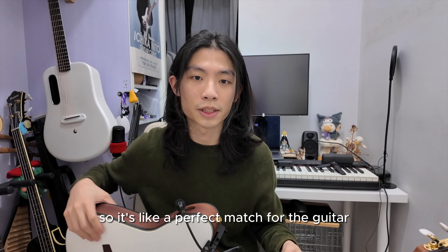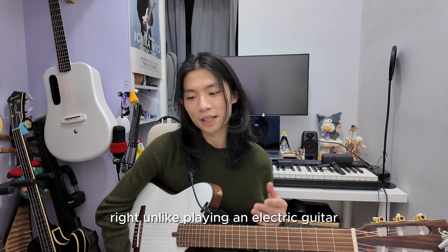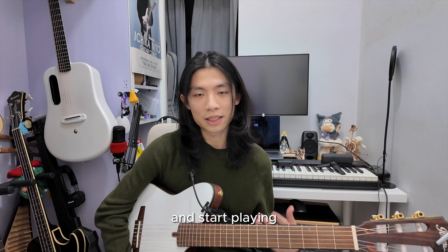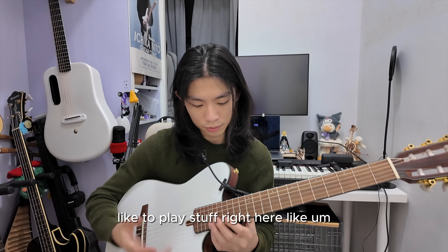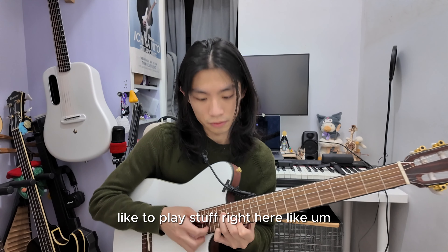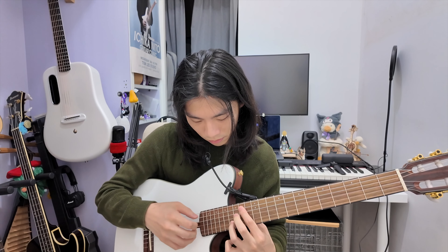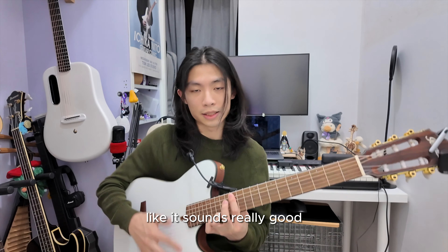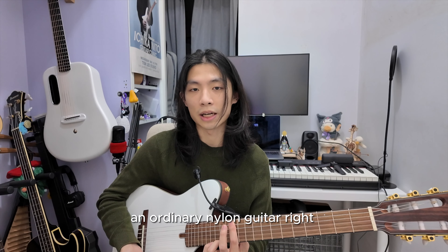It's like a perfect match for the guitar. I really enjoy playing this guitar because it has great sound. Unlike an electric guitar where you have to plug in and do all the settings, with this guitar you just pick it up and start playing — I really love that. You can also use higher positions on the neck to play stuff, and it sounds pretty good. You really can't do that as easily on an ordinary loud guitar.